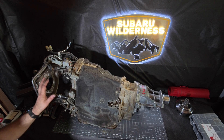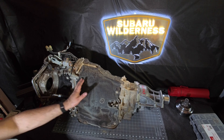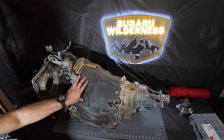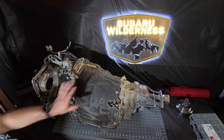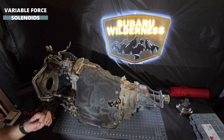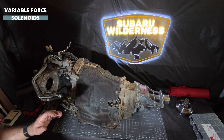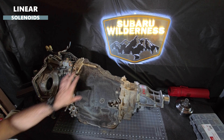They also control how much pressure is on the clutch packs. In the case of the chain on this particular CVT, you're talking about controlling over 150,000 PSI worth of pressure to keep that chain clamped. Now, how they came up with the name is actually very simple — another name for variable force solenoids is linear solenoids.